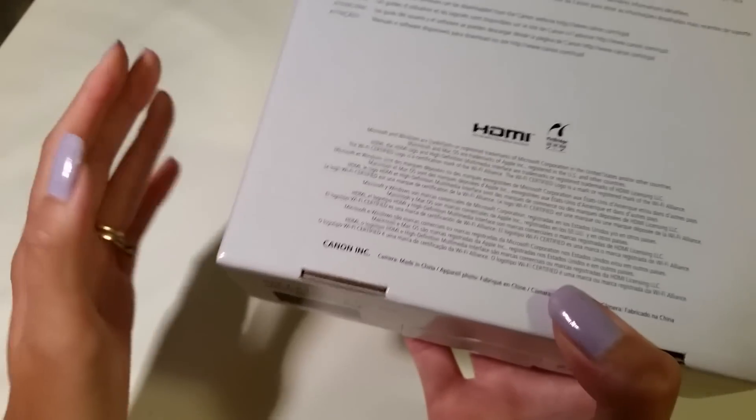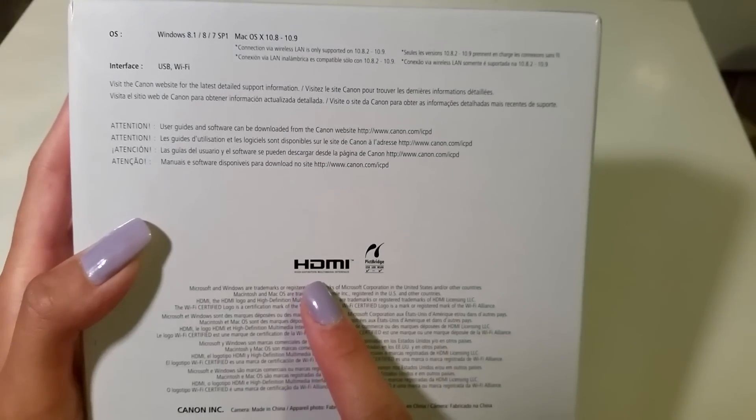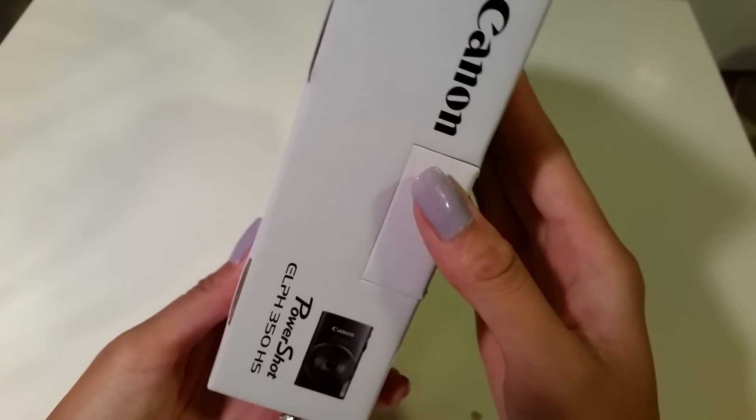Flipping to the other side, it says HDMI — it does not include the HDMI cable. But if you do have one, you could hook it up to your TV, your computer, anything.